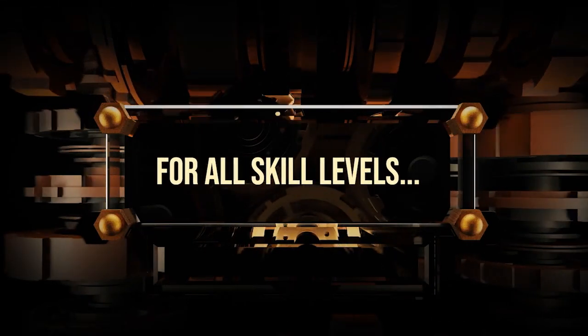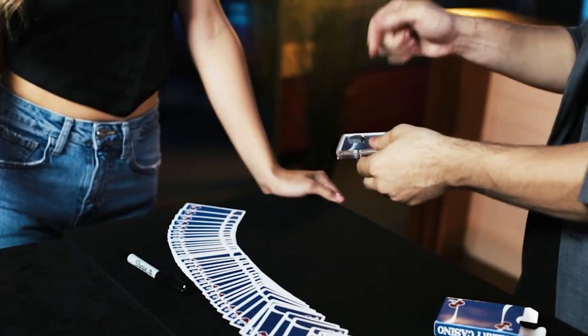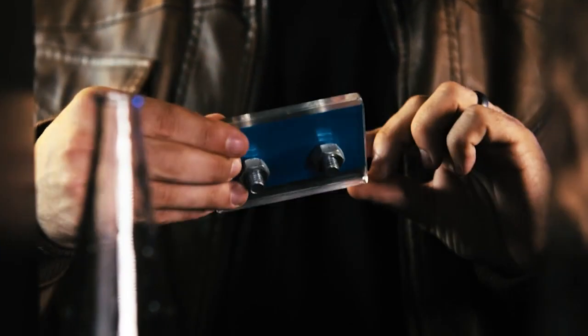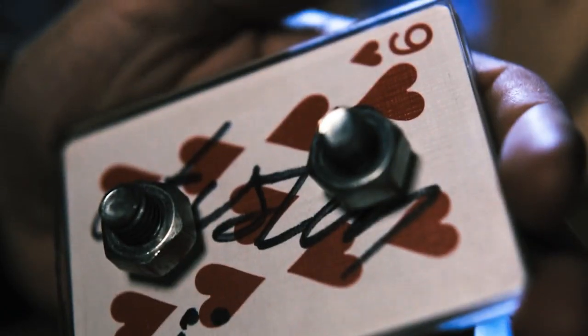Bolted contains multiple routines geared towards every skill level. Whether you're a complete beginner or a seasoned professional, perform the routine that works best for you. Bolted is not limited to just playing cards — use it with business cards to make a lasting impression or to tightly seal your prediction. Shatter the limits of reality and leave your spectators with an impossible miracle that they can't explain. How did you do that? I did it very well. This is Bolted.